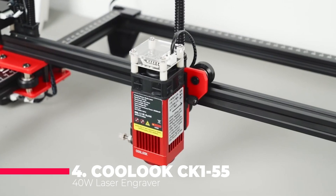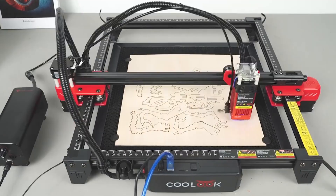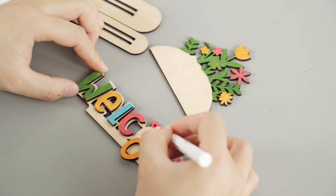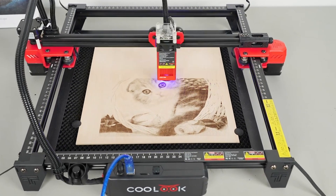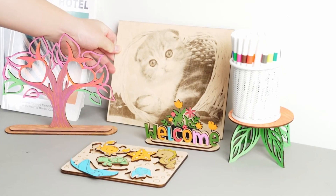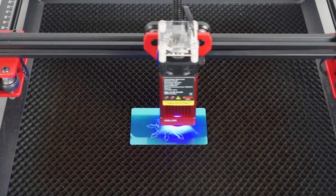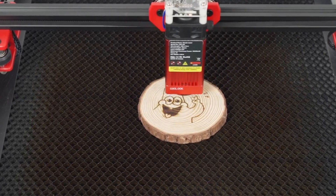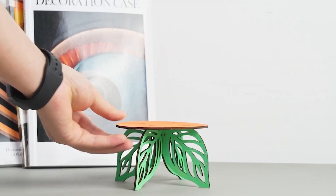Coming in at number 4 is the Kuluk CK155, a 40W laser engraver that stands out with its innovative design and high functionality. This machine is equipped with a fast-focus design, combining a fixed-focus lens and a height-adjustable knob — simply turn the knob to achieve the perfect focus, facilitated by a fixed-focus column that simplifies the process significantly.